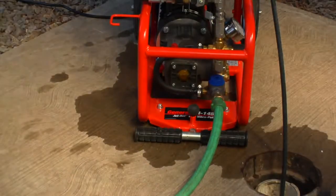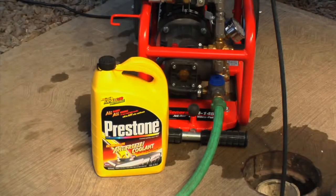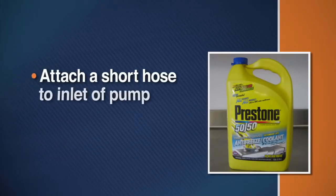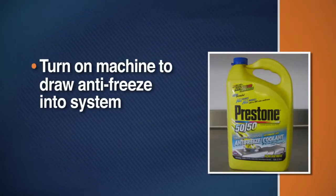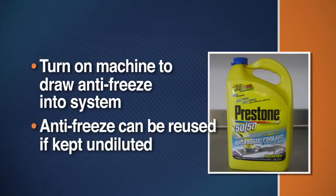When using your jet machine during freezing temperatures, it's important to winterize the pump to protect it from damage. If you can't store the machine indoors, flush the system with antifreeze between uses. Simply attach a short piece of garden hose to the inlet on the pump and put the other end into the antifreeze container. Turn the machine on to draw the antifreeze into the system. If kept relatively undiluted, the same antifreeze can be used again and again.